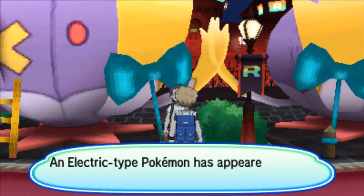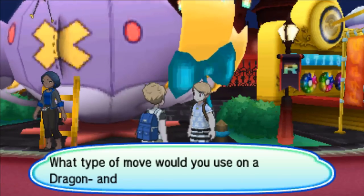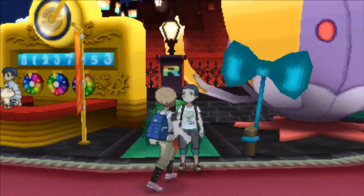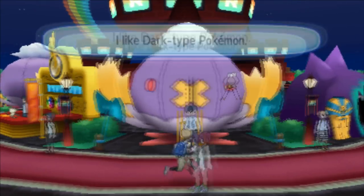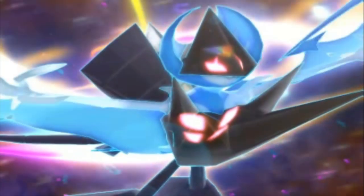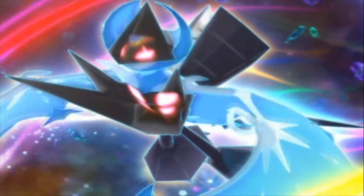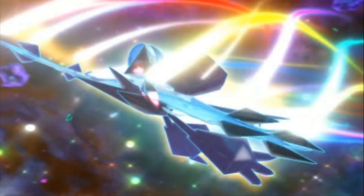Alright Trainers, that's gonna wrap this video up. You are now an expert on hyper training and how to get unlimited amounts of bottle caps in Pokémon Ultra Sun and Ultra Moon. If this video helped you out, show it some love by hitting that like button and subscribe if you're new. Don't forget to ring the notification bell. Thank you so much for supporting the channel — I really appreciate all the love. I'm glad the Pokémon Crystal contest lets me give something back to this amazing community. Thanks for watching, and I hope you have a great day!